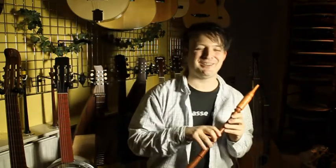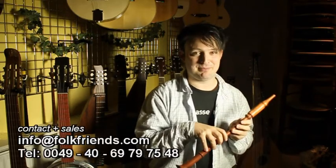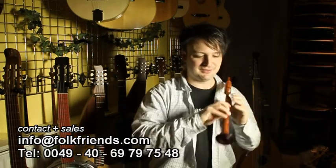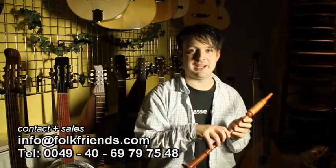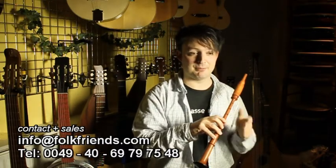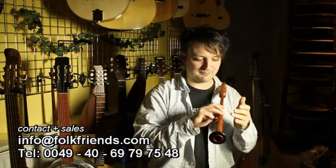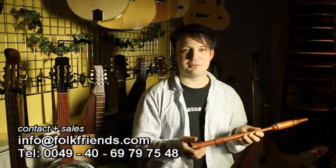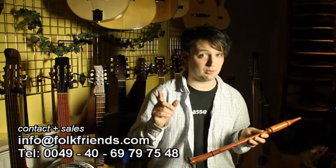This one's made from Bobinga wood, tuned in F or G depending on your perspective. Those who play recorder take the lowest note to declare the key, so they'd call this an alto recorder pitch. If you come from playing bagpipes, usually your drone is tuned to the note on your right ring finger, so this one's G. Good news for both: you can play either F major or G major, and also G minor.